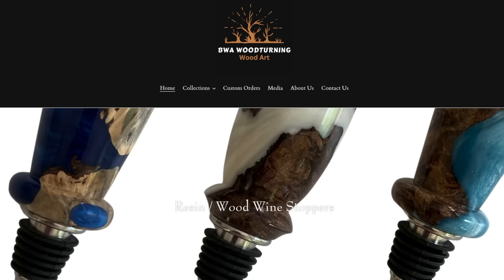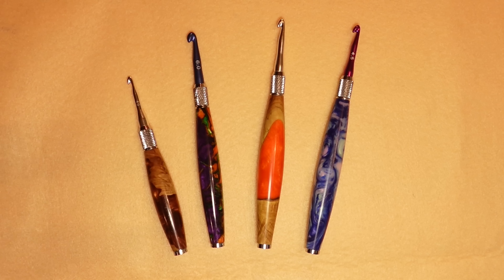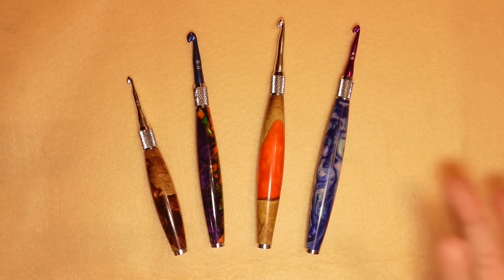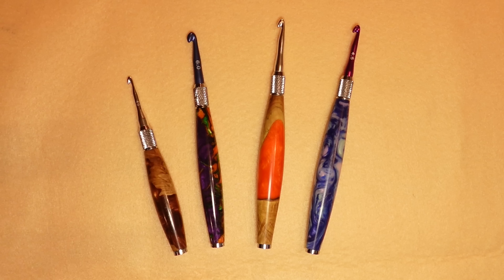Let's start this hook review. I get a lot of questions about the crochet hooks that I use for my projects, and this video is strictly dedicated to talking about those crochet hooks. These lovely hooks are from BWA Woodturning — they are a Canadian company.